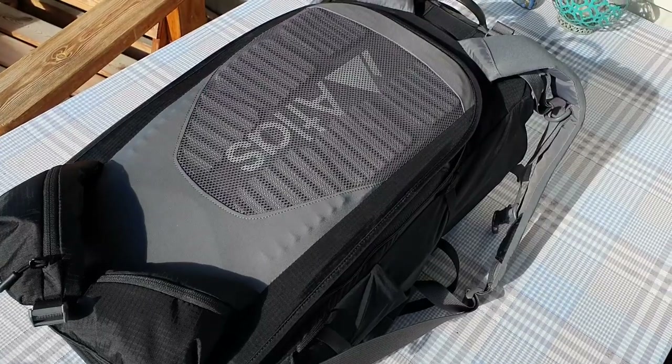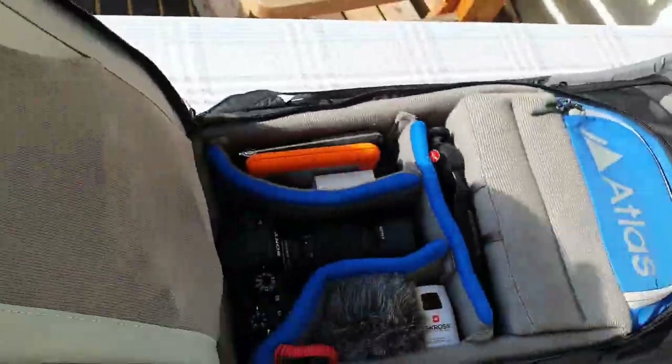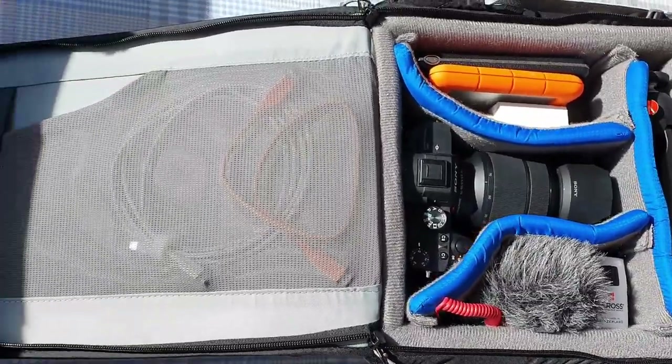I like to record my trips and keep memories, so I bring an actual physical hard drive with protective covers — a couple of terabytes, fits a lot of files. I also bring my camera gear, which I'm filming on right now. The backpack opens from the back — plenty of space for all the camera gear, electronics, and cables.